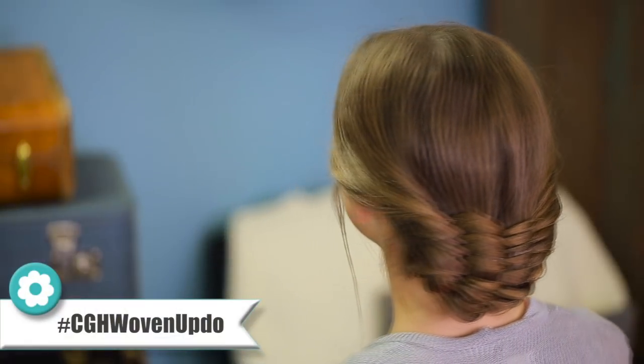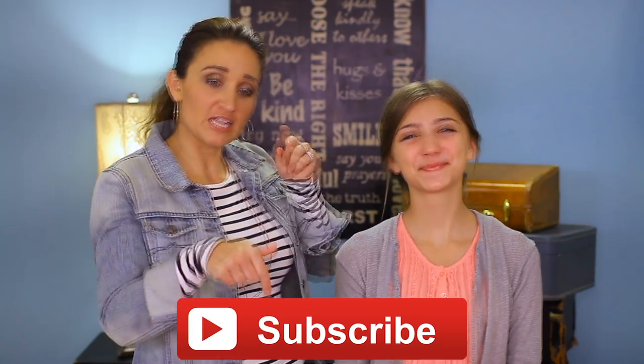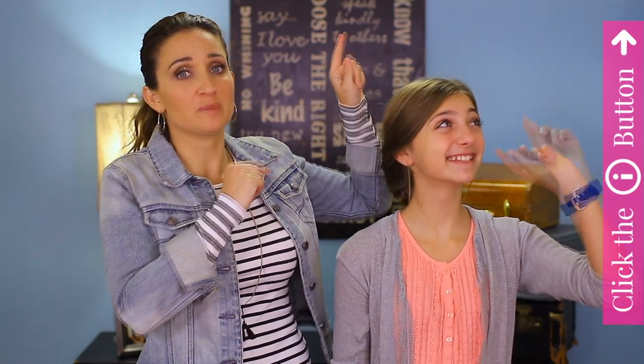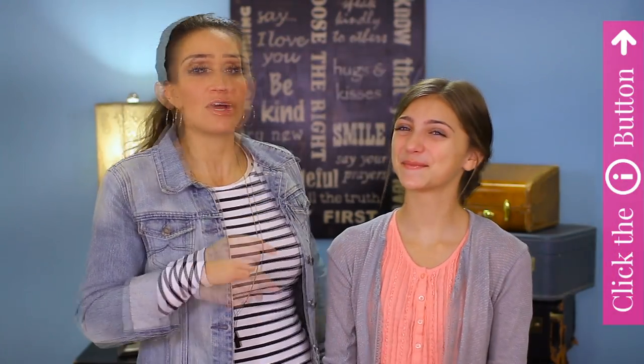Let's do the final spin on this really cool woven updo — love it! If you guys liked it, be sure to give us a thumbs up, don't forget to subscribe by clicking the red subscribe button, and you can check out our latest two tutorials by clicking the little letter I in the corner. We'll see you guys next Sunday — bye!